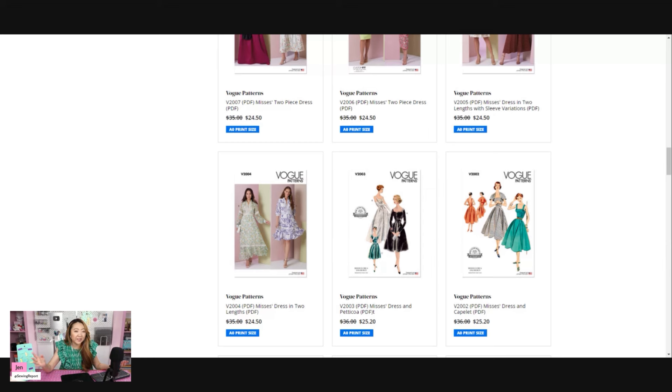They're charging the same price for the digital version as the paper version, and if you want it printed at a print shop you pay another $5–$10. If you print it on your regular printer you use all that ink and paper and spend time printing, taping, and cutting. I'm glad they're offering it, but I feel like digital patterns should be at least 30% cheaper — that might motivate me more. Charging $24.50 for a digital pattern when it's the same price as paper just doesn't make a lot of sense.